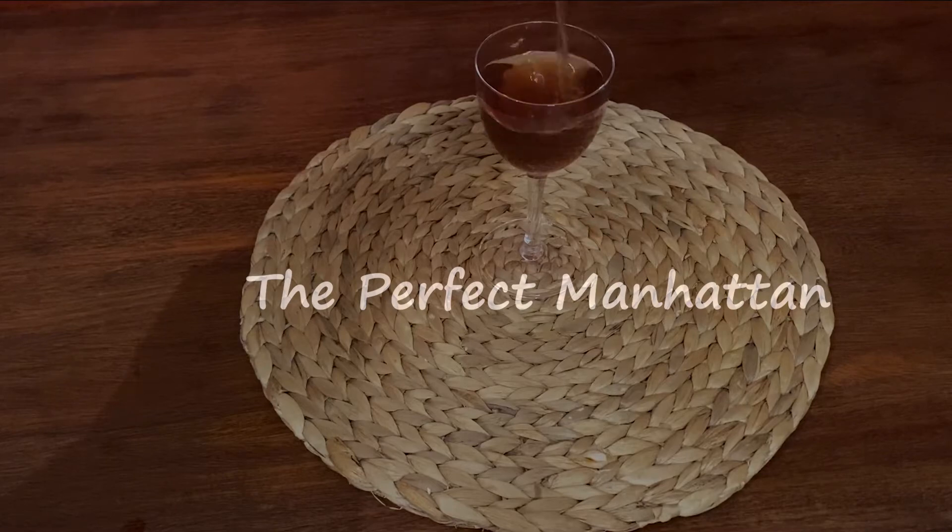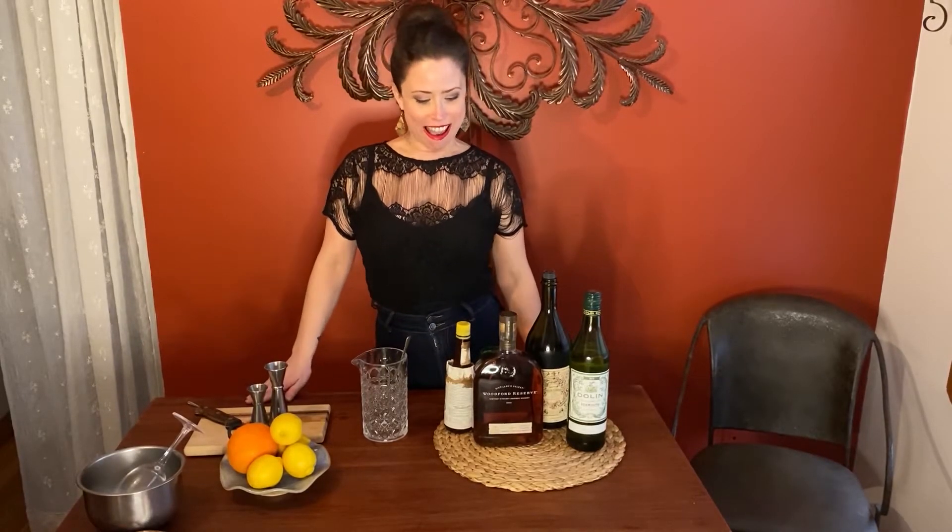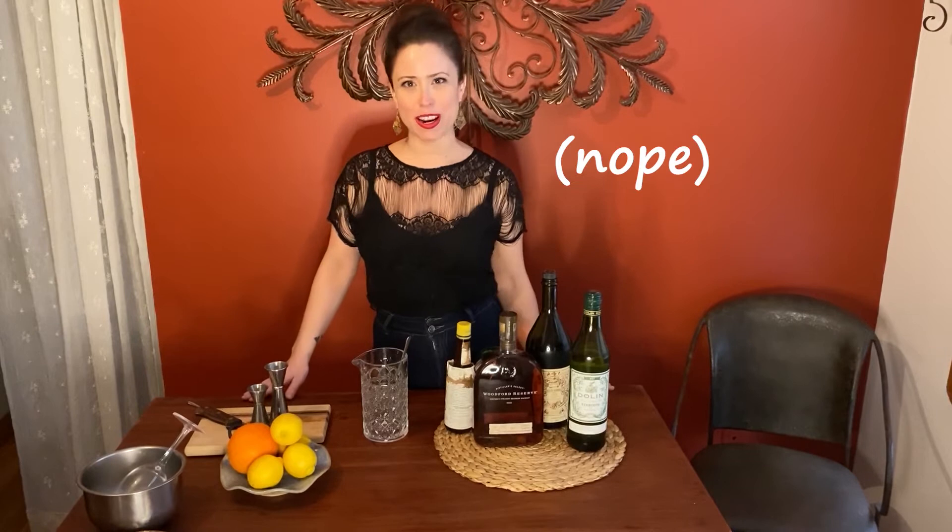Let's keep this whiskey train rolling. My name is Jenna Ellenwood and welcome to Cocktails with Jenna. I heard we were all in the mood for a perfect Manhattan — and you know, right now nothing's perfect, but we can make what is in our glass pretty damn tasty.